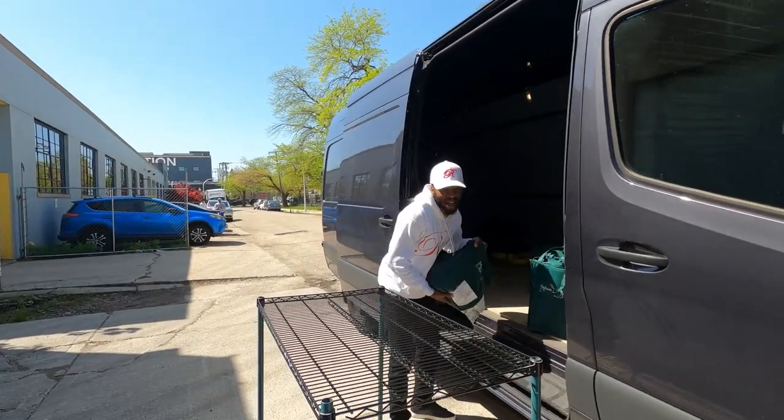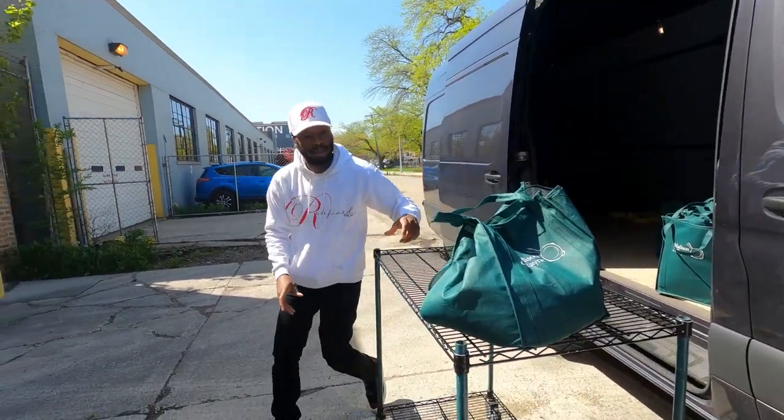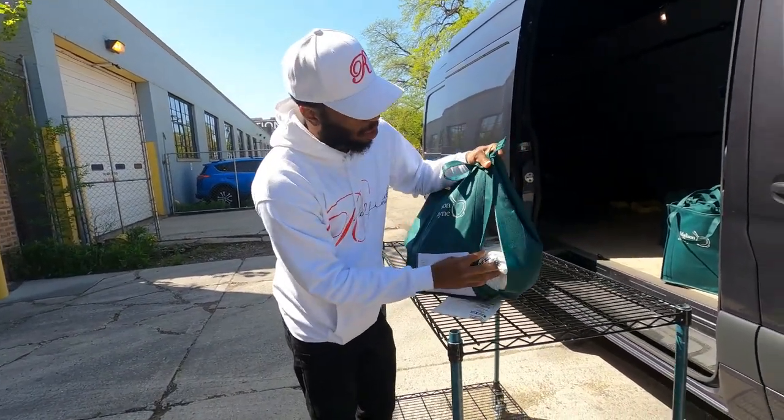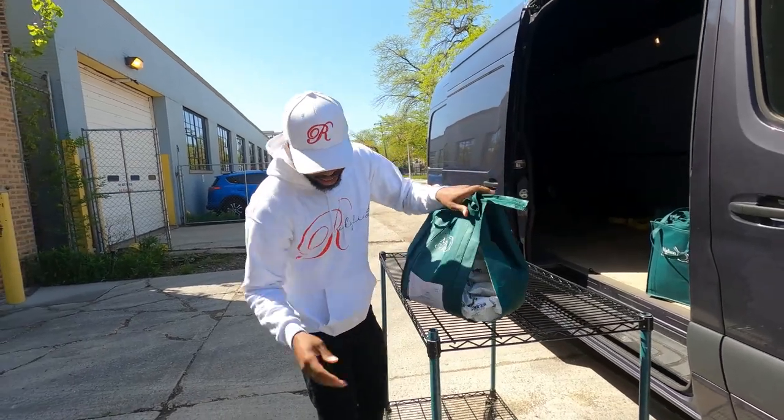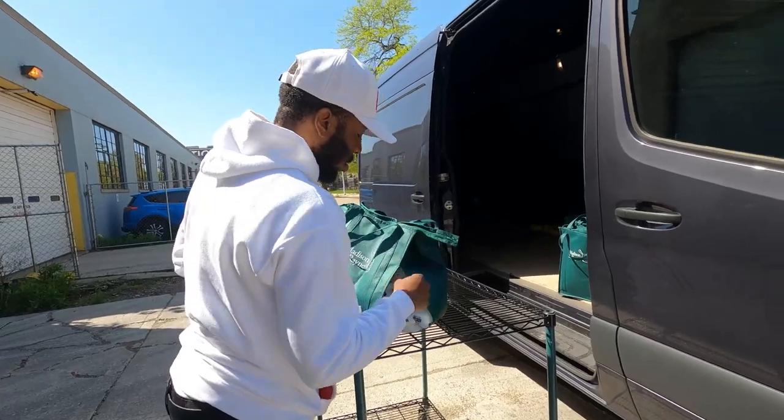Now it's time for us to load up these bags. These things are heavy. Look, the whole bag ripped. That's because all these packets have to go in there. But we got to take these upstairs anyway. That's critical — I'm leaning to the side carrying these.